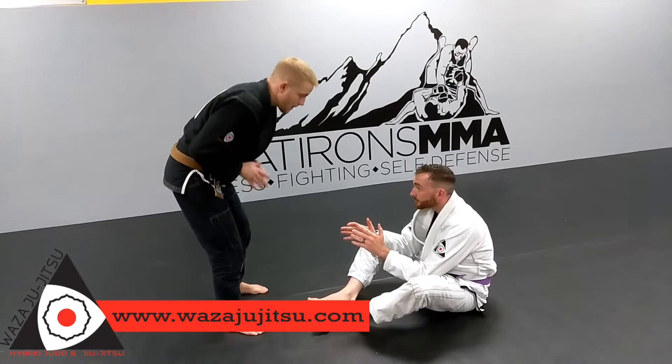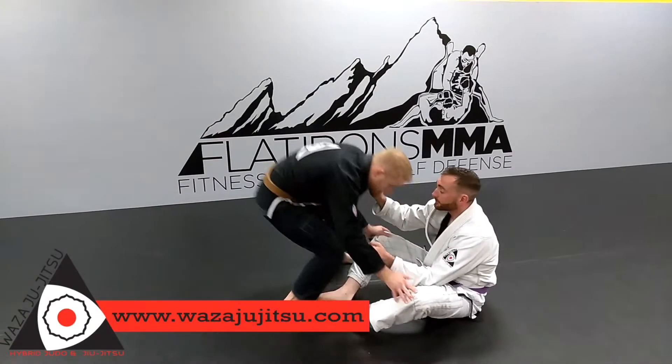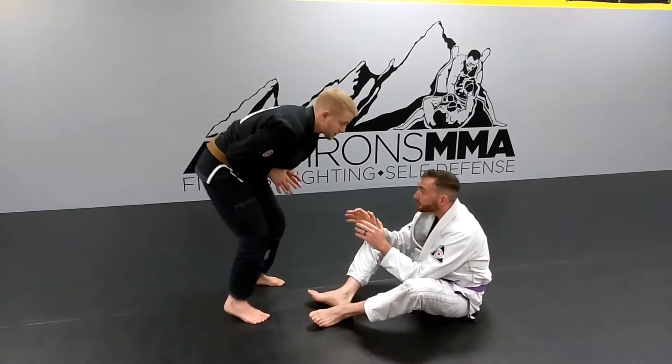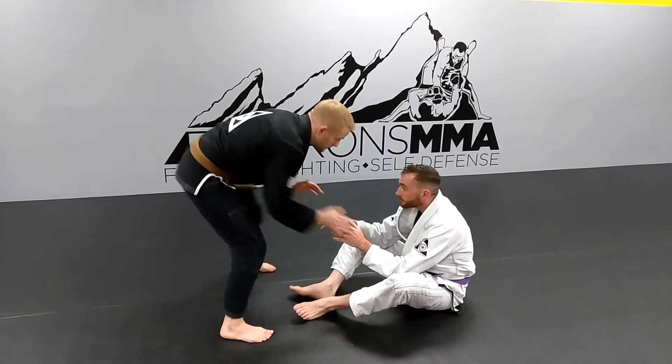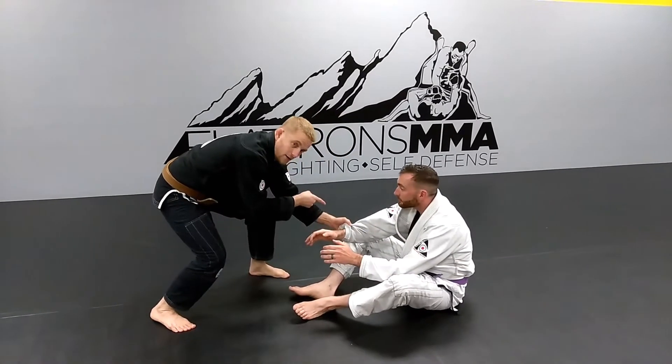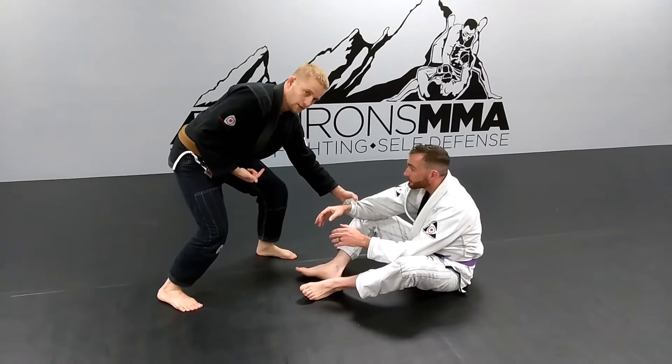For the zipper pass, I'm not hunched over because I don't want Coach Ron to be pulling me in — not the game I want to play. I'm going to start sidestepping a little bit to get him off his game. I'm going to establish that grip right there. It's a very non-threatening grip, so I'm not too worried about him trying to fight me back on this one.